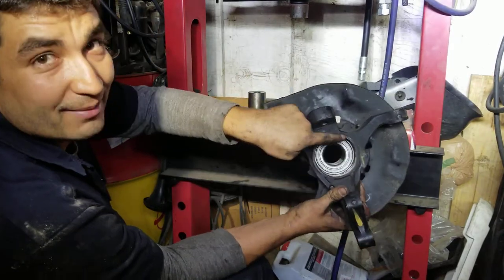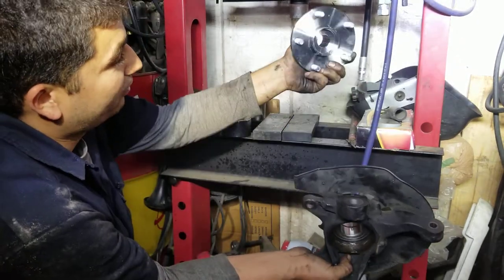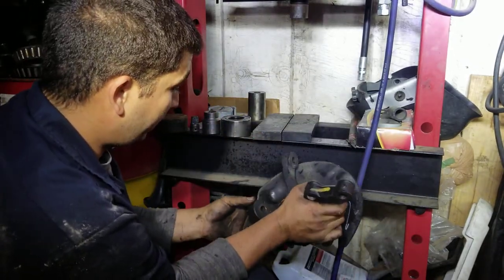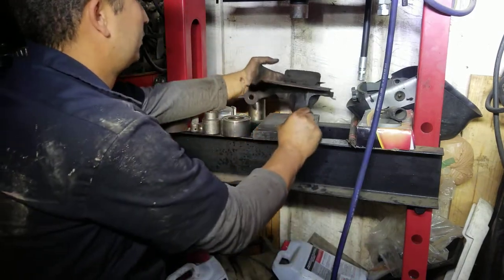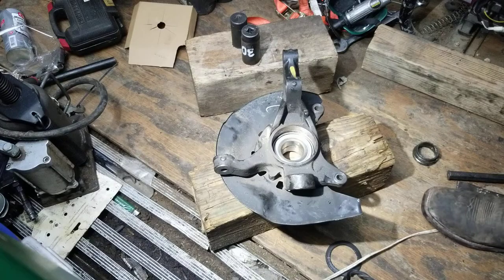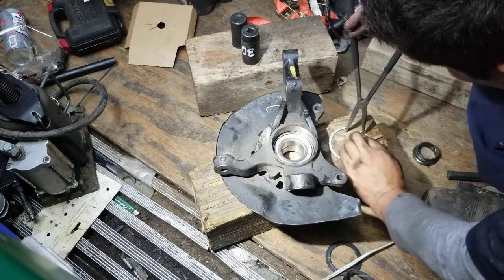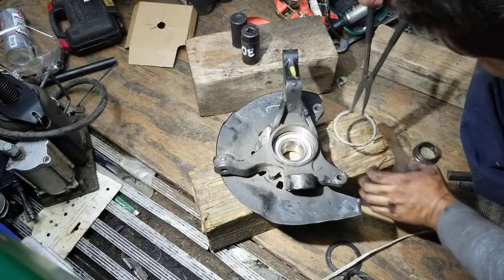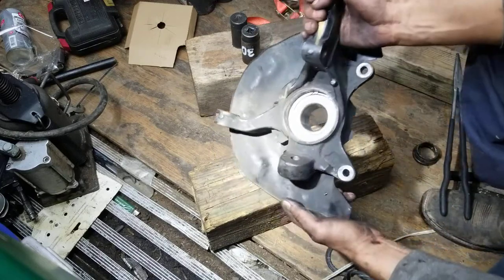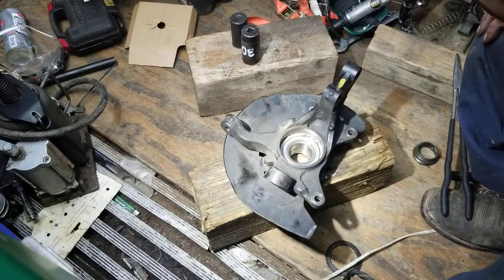Our next step is to install the seat clamp. After we put the C-clamp back in, we can go ahead and press our brand new spindle into place, and then we'll be ready to install the whole assembly — with the brand new bearing — back on the car. Let's put our C-clip back on. There it is, it's installed. The next step is to press the spindle back in place and this one is ready to go.